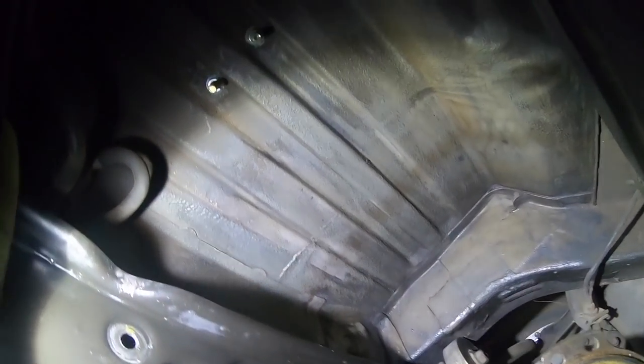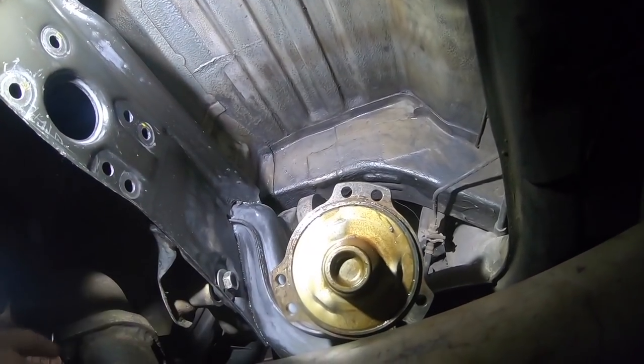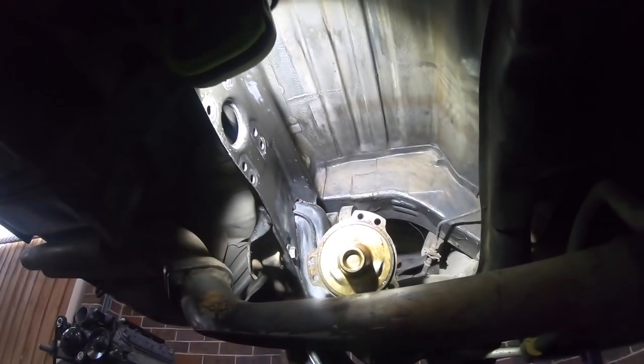I'm about to put this diff back in. I gave under here a big clean as it was about a centimeter thick of grease from all the driveshafts I've exploded in this car - when shafts go they always tear the boot and throw all the grease. Gave that a quick clean and we'll pop this diff back in.